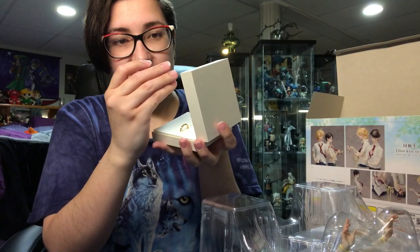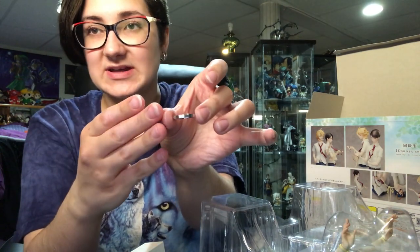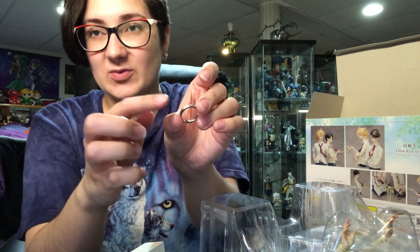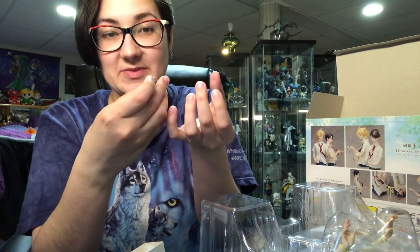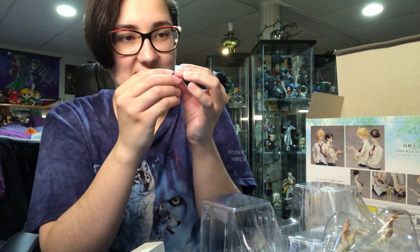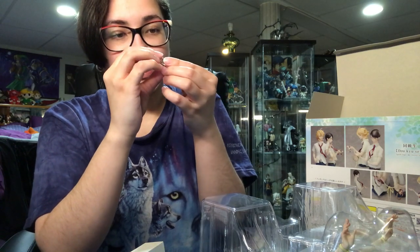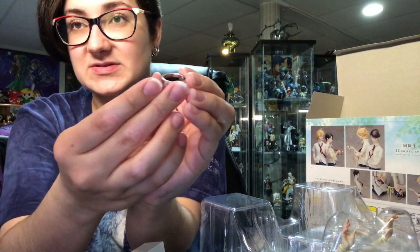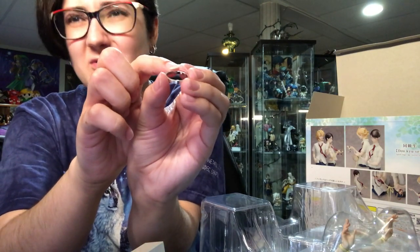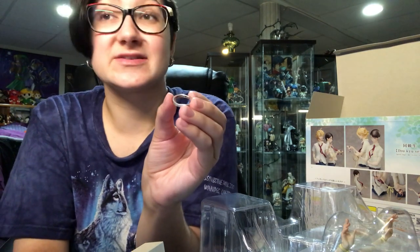The silver ring — there's nothing super fancy about it on the outside. It's just a silver ring. The outside is matte, not glossy. The sides are glossy, which I feel bad about touching because of fingerprints. On the inside of the ring, which is going to be impossible to show, it says one of the characters' names with a little diamond. I don't know if it's real — it's probably not. But this figure is so expensive it should be.